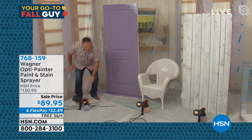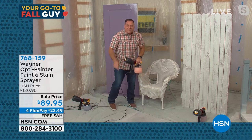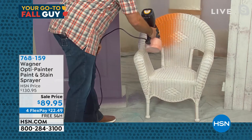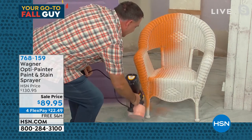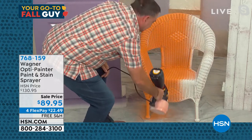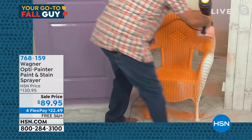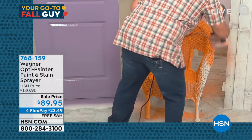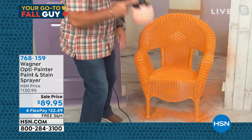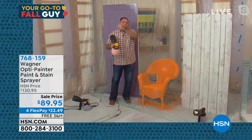Let's move on to the wicker chair. If you've ever painted a wicker chair — this right here is my nemesis. When I use my Wagner OptiPainter, all I do is squeeze the trigger and right away I get that flow of paint. The paint is being mixed with air, so you're actually going to use less paint to get the job done. It's going to dry faster and you're going to get a better finish. And notice whenever you let go of the trigger, it stops. Two projects off the list, just like that.